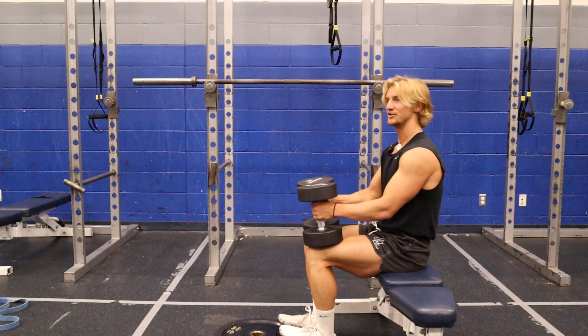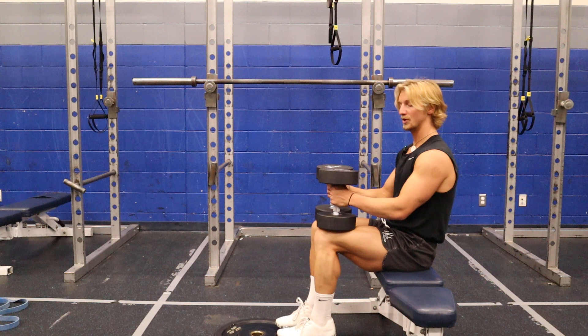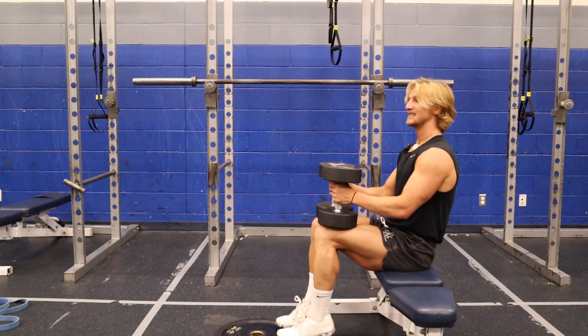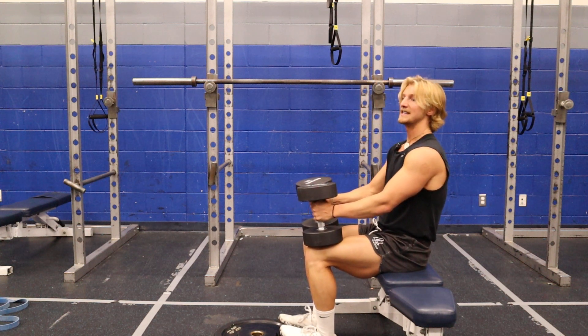The best stimulus you're gonna get from this is exploding up and keeping it controlled on the way down. It's controlling the eccentric for these. These need a lot of work to grow, so really focusing on the eccentric will cause the most damage and probably the biggest gains.